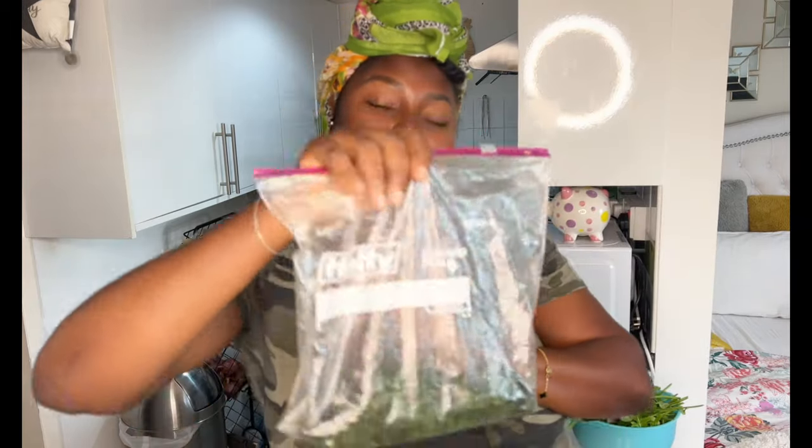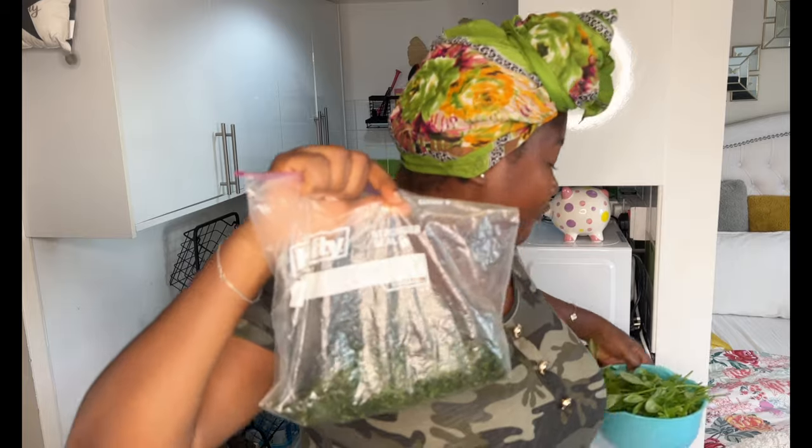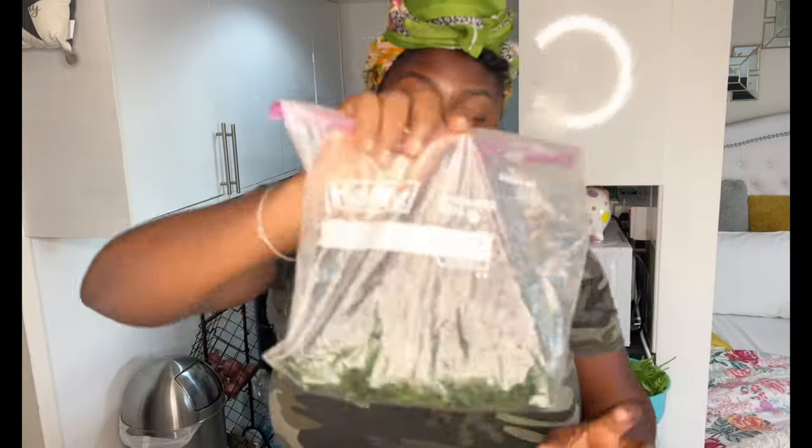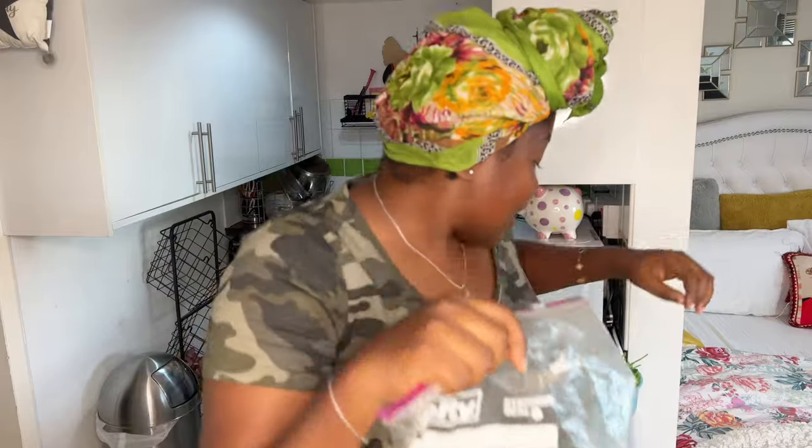Hi guys, would you believe that up until today I still have fresh afang in my freezer? So this is the quantity of afang I want to make, and for the portion of the water leaf — I'm back, sorry about that. Would you believe I'm still eating fresh afang like even up until today? This is the quantity of afang I want to use for this portion of water leaf.